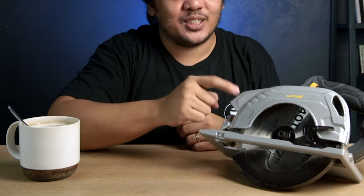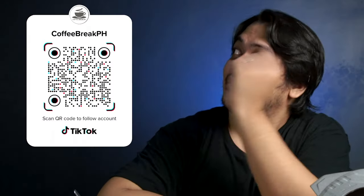But I still think that this one is a good investment. If you have any other questions regarding this power tool, leave a comment down below and I will answer it in my TikTok account. A huge shoutout to Lourus Philippines for sending me this awesome power tool — I really, really appreciate it. Please follow and like the official Facebook page of Lourus Philippines and their other social media channels as well. If you're interested in getting this one, I'll put a link in the description below.